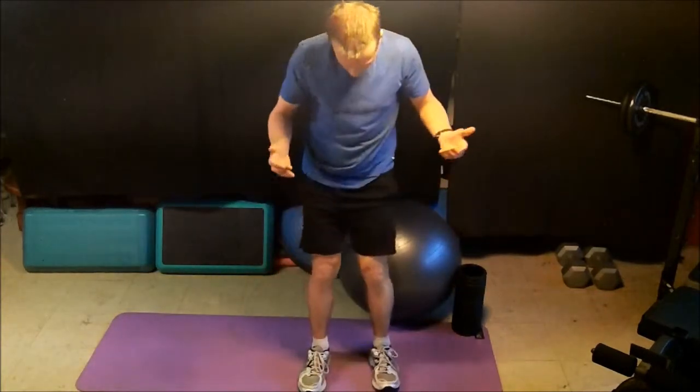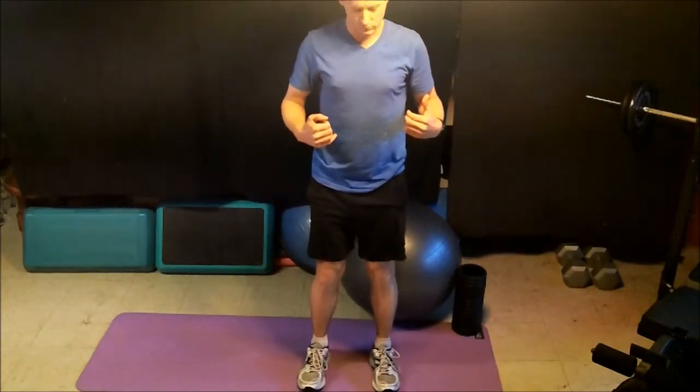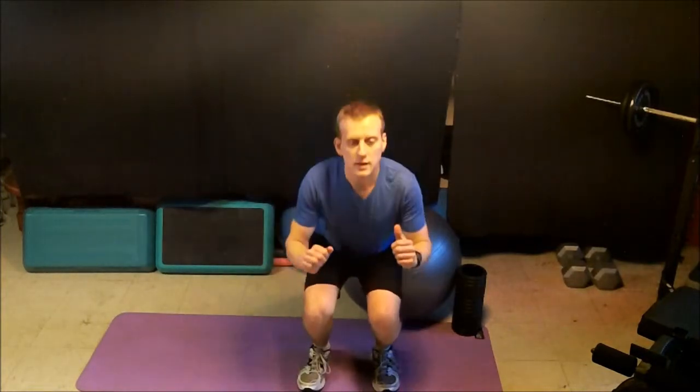So in order to properly squat, we put our feet hips-width apart, toes pointed straight forward. Then squat as deep as we can, down to at least chair height if we can get that far.